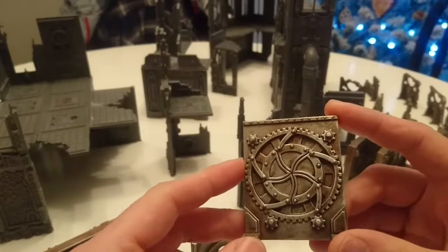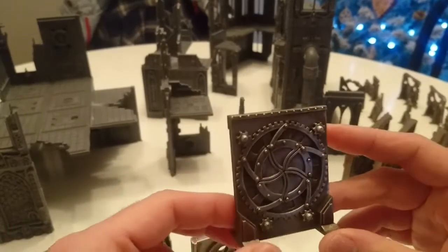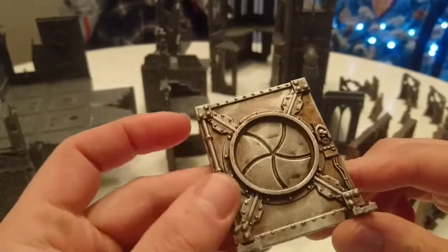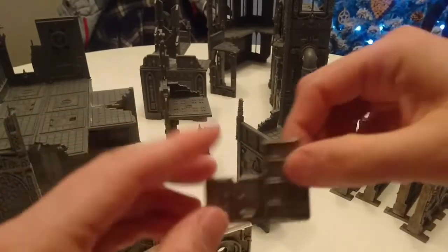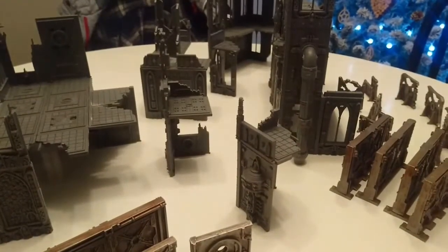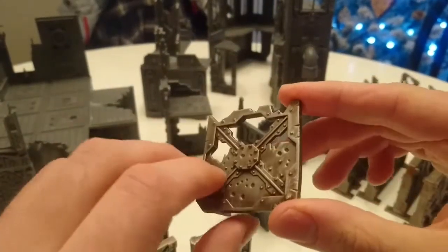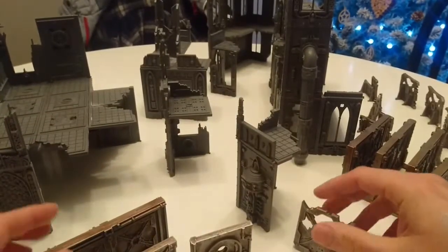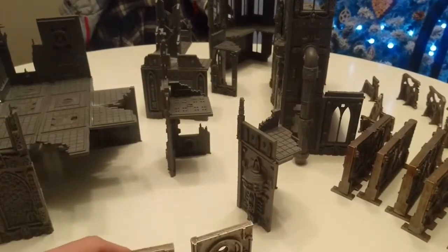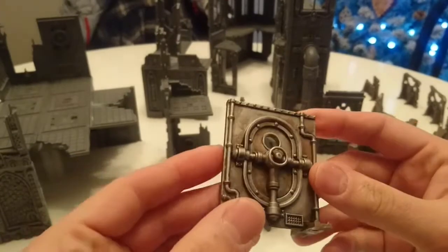After that I've given it a dry brush of Storm Silver — the lightest of the silvers in the Games Workshop range — and this is kind of the effect you can get. I still want to do some more detailing: some oxidising rust and such. I want quite a uniform look, so I've gone for a very quick, very simple process that I can replicate. I hope it's got that dungy, gungy, rusty feel I was going for.